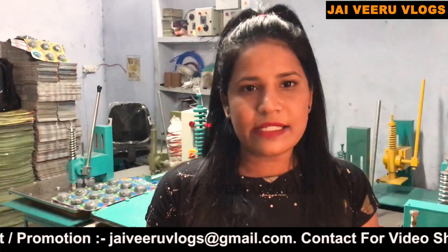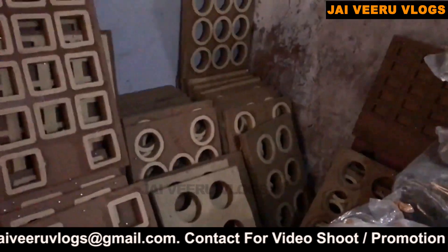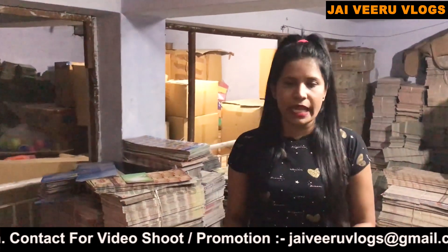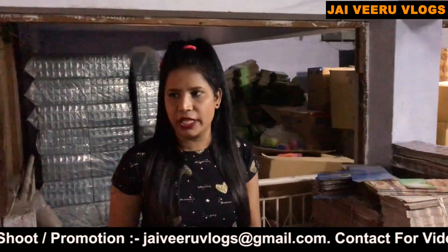We provide you with dye-free machines. The raw material cost is 165 rupees per kg, and your product cost is 135 rupees per kg.